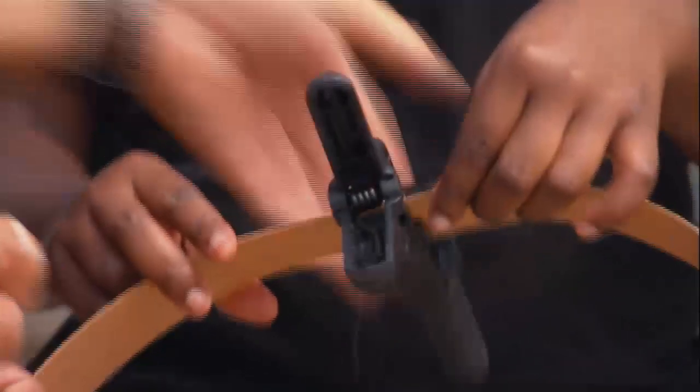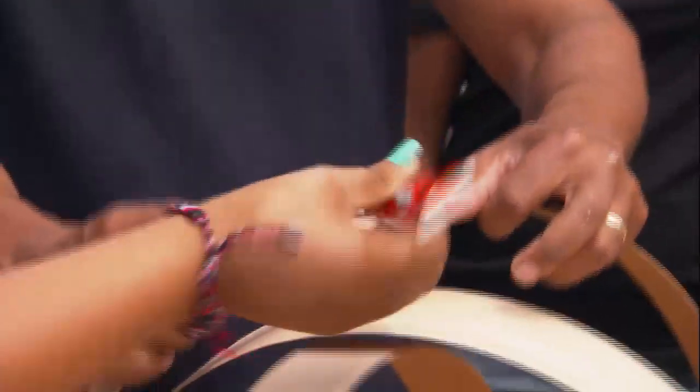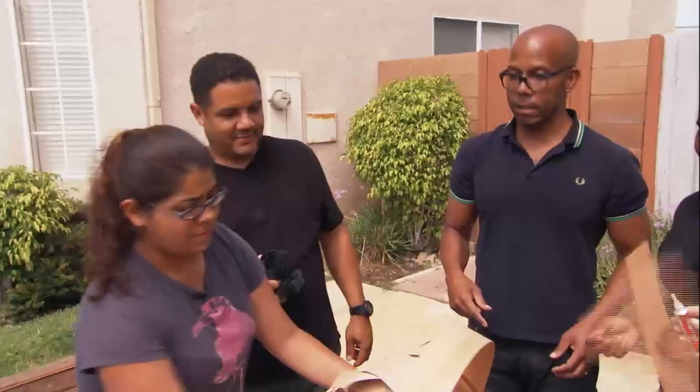That's smart. Let's put that one on top — tuck under, tuck through. Excellent job, Genesis. I never knew I could make a lamp out of simple materials. I'm having a blast. It's just like the ring around center.